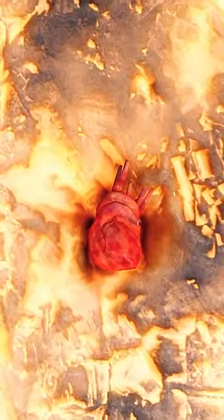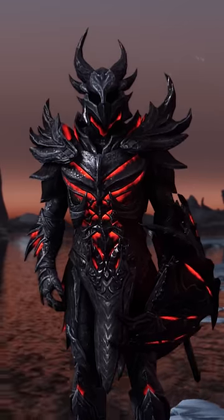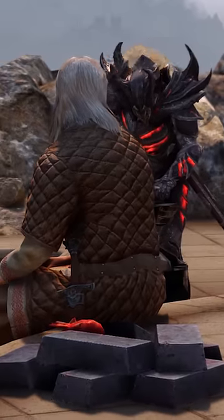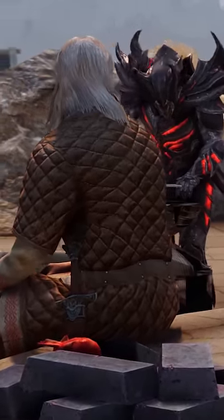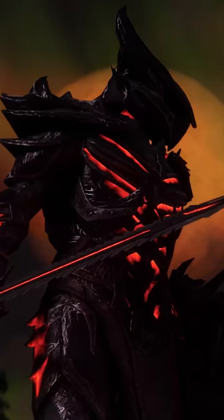Some people on Tamriel say that you're imbuing the metal with Daedric essence from the heart, and an Orc blacksmith in Morrowind even specifies that the process is not a pleasant one for the Daedra involved, and the weapons retain echoes of preternaturally prolonged suffering endured during manufacture.